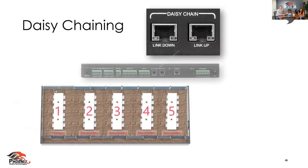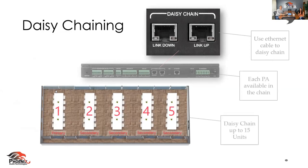Let's get down to daisy chaining. You can do up to 15 of these together. It's a single Ethernet cord — link up, link down — and on the GUI you can decide what you want your primary unit to be versus your secondary unit. This is something so simple, I could have my little niece or nephew do it.